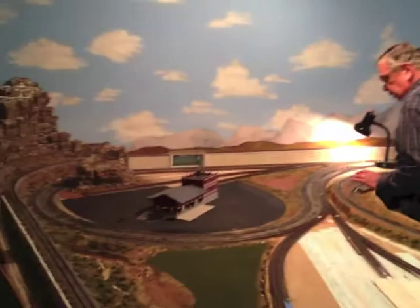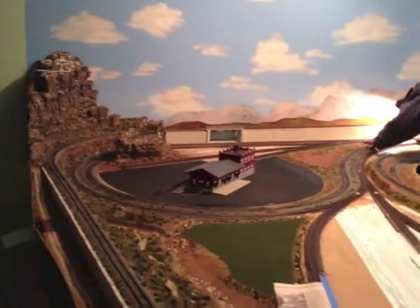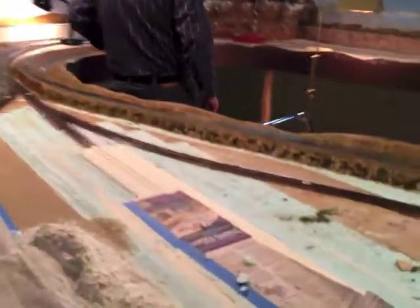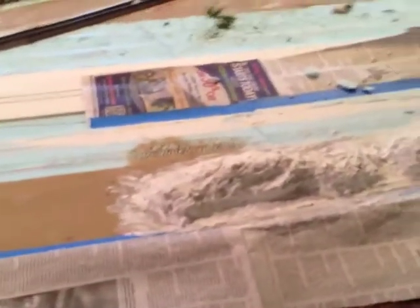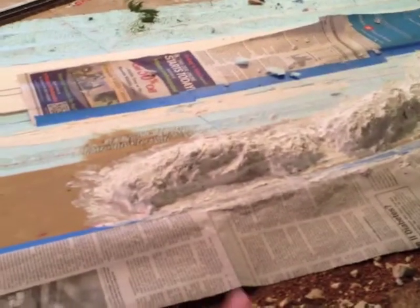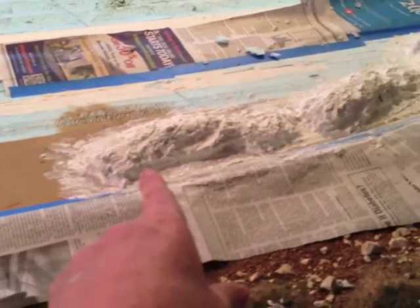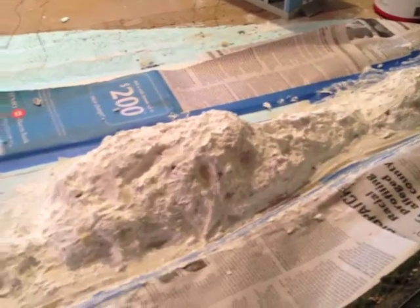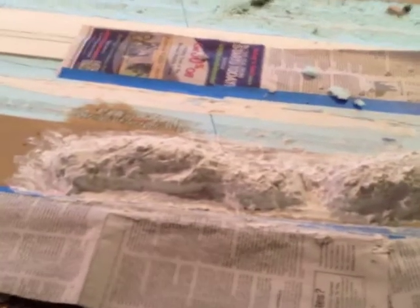You might have seen my latest one with my grandson where we ran the train and tested the track out. Today we're going to work on this right here. One of our guys, Jim, is in the hospital today — he won't be with us — but we'll give him a few days to get well and get back over here. Anyway, this mountain range here — I call them mountain ranges, but it's more or less really rough and hilly land through this area. I'm going to be working on that and I'll take some videos as I go.